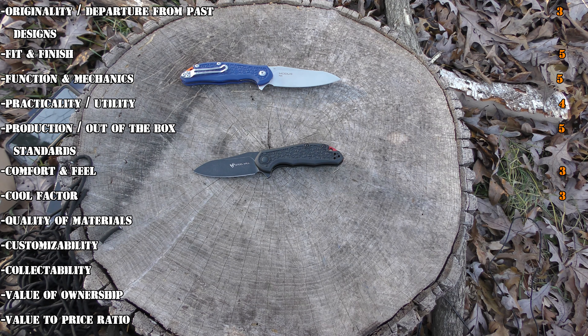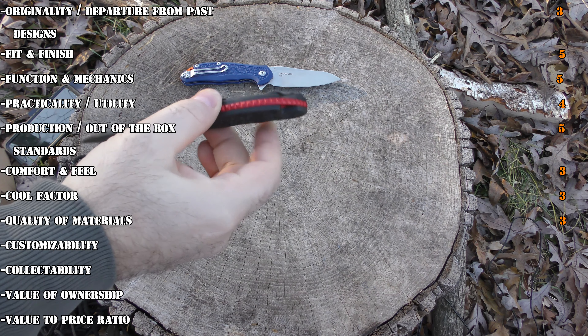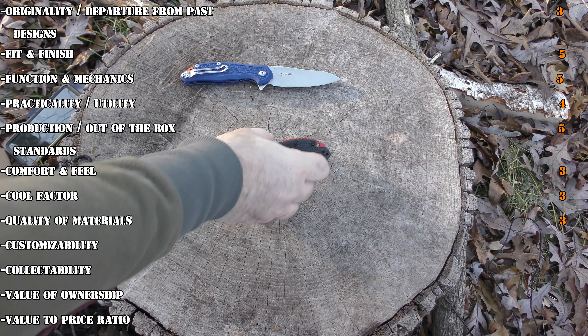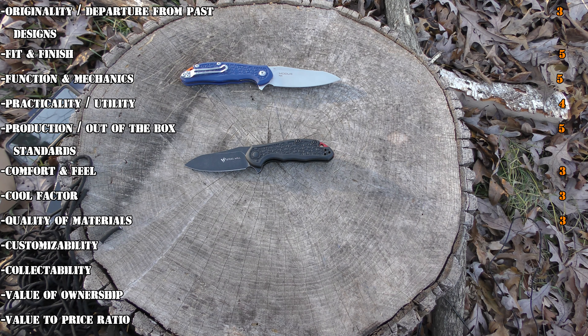Practicality and utility, I'm actually going to give it a 4. It is lacking any kind of tip-down carry, but the truth is it's small and compact. I think that for what it's designed for — a small, compact EDC carry — it does its job really, really well. For production and out-of-the-box standards, obviously it gets a 5. The blade is excellently finished.